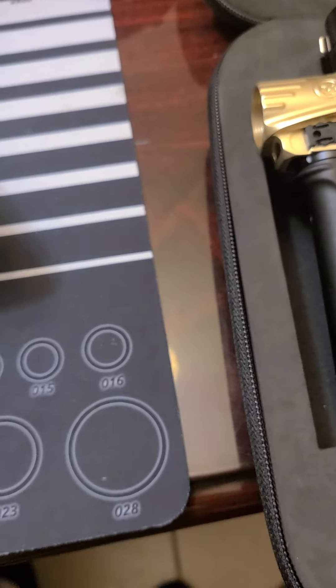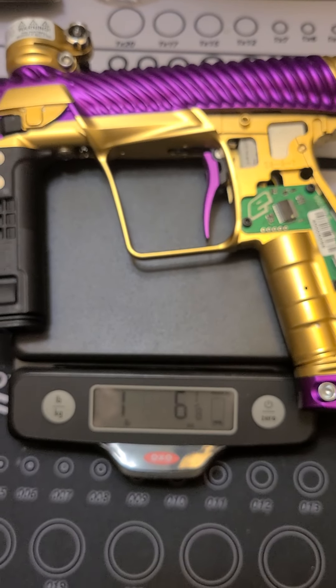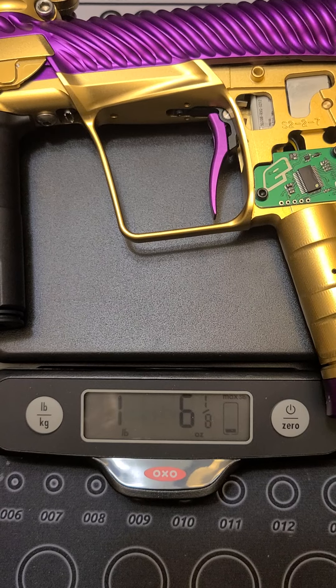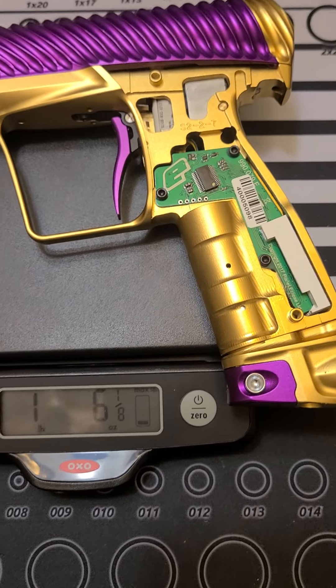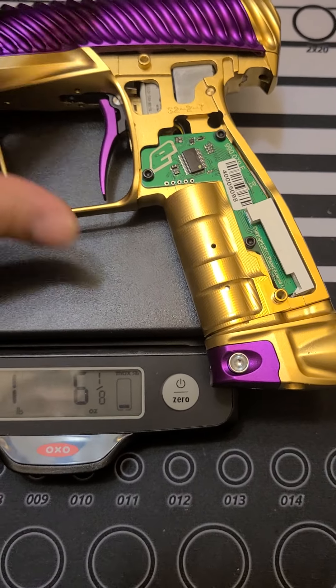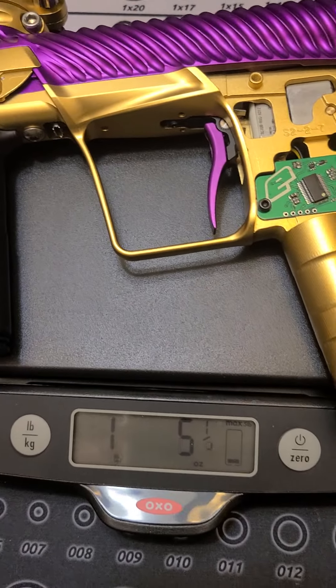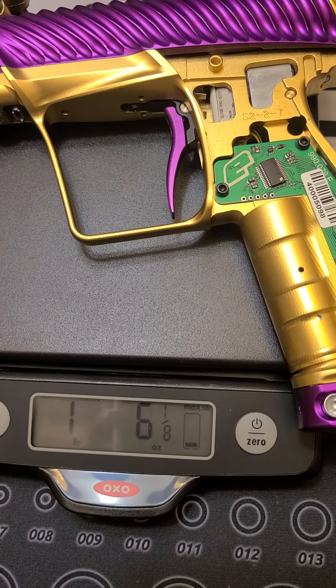This one — the Twister — with the same batteries: one pound, six ounces and one-eighth.